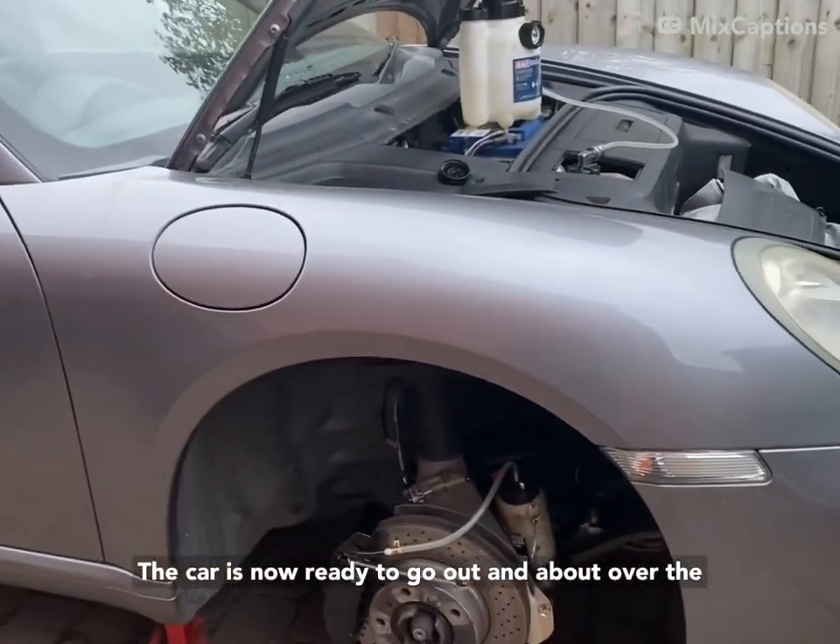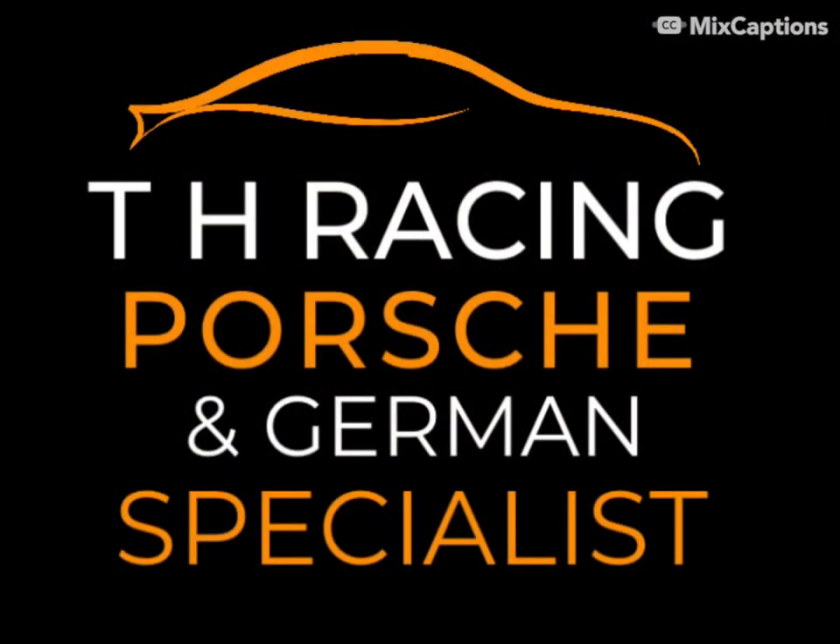The car is now ready to go out and about over the summer. Let's go.